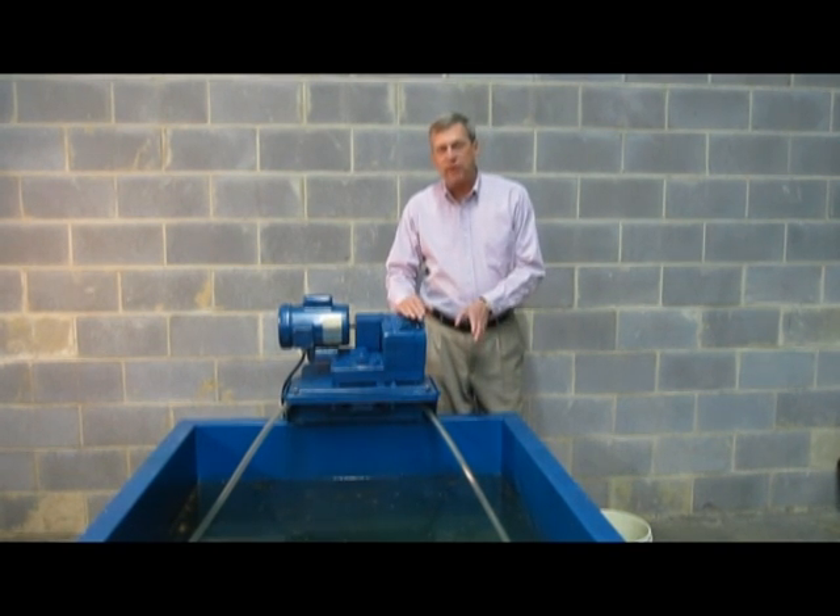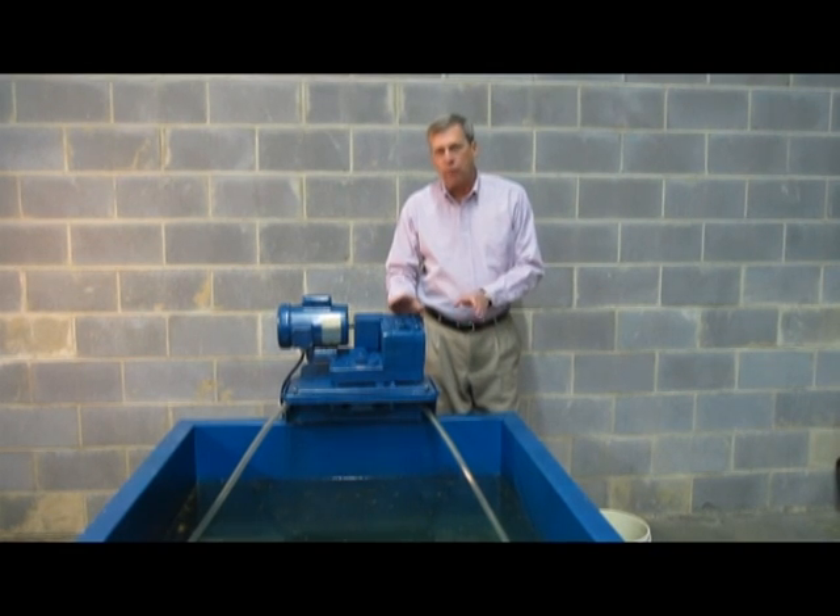What I'm going to do is dump in some oil — 30 weight motor oil — and we'll turn the machine on so you can see how it operates.